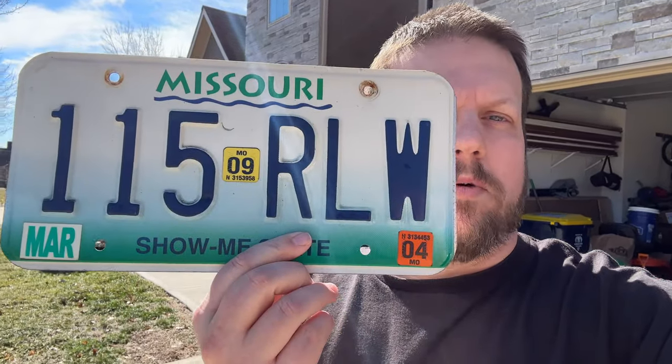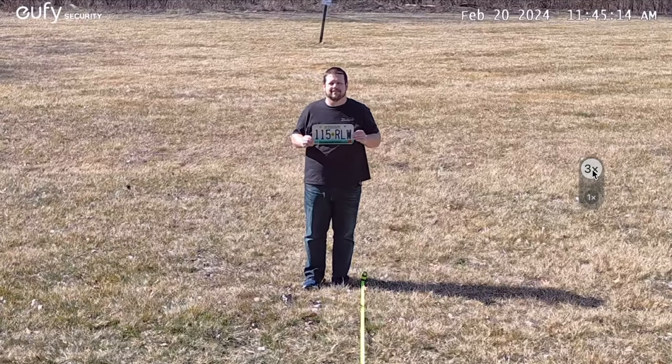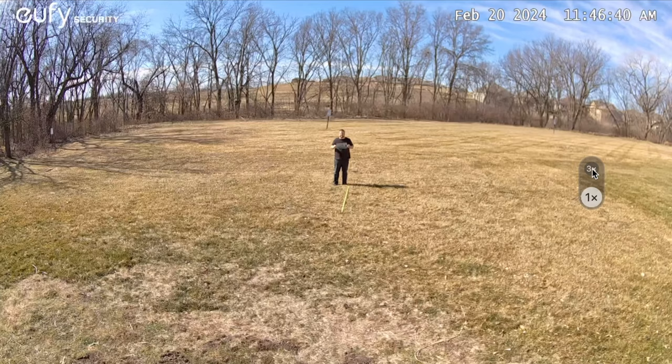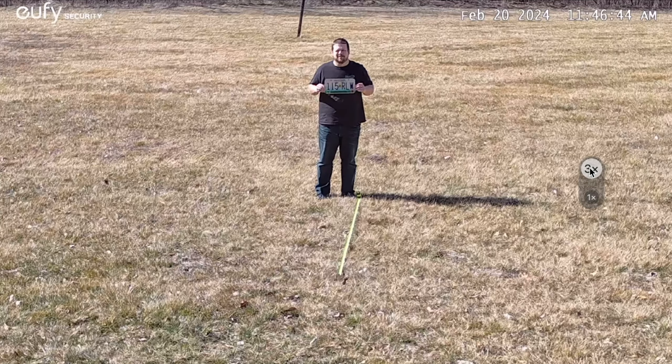To test image quality, I'm using a license plate. Starting with the wide angle lens and then transitioning to the 8x hybrid zoom lens, you can read the license plate clearly at about 25 feet. Moving back to 40 feet, you can still read the plate easily. Having both lenses lets you see the big picture while capturing small details like license plate numbers at the same time.